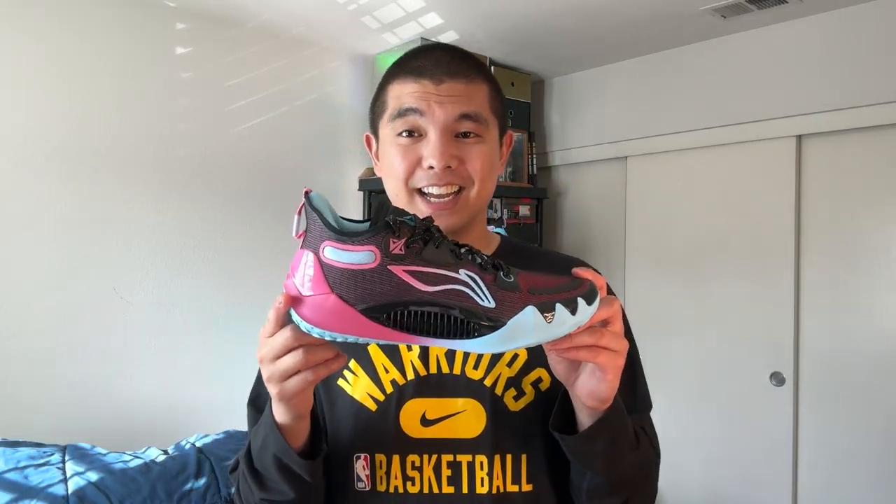I played in these on two different courts already for a total of around four hours. I actually really enjoy the shoe. And these might rival the WoW 10s in terms of overall performance, although I do think the WoW 10s are better — and those are Li Ning as well, so that's why I'm comparing the two. But I was so surprised to actually want to play in the shoe more.